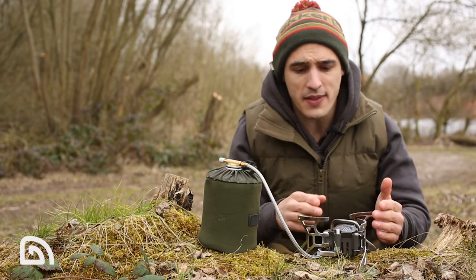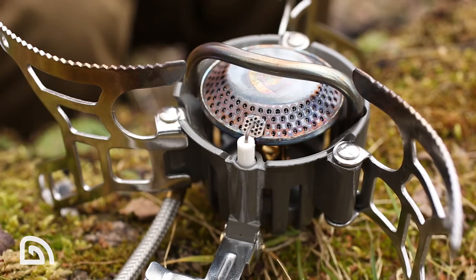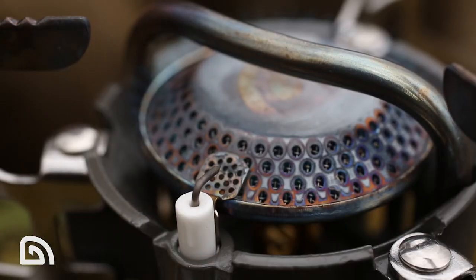The CGF stove is an incredibly powerful stove, and this is increased further by an oversized preheat tube, which leads to more efficient gas combustion.